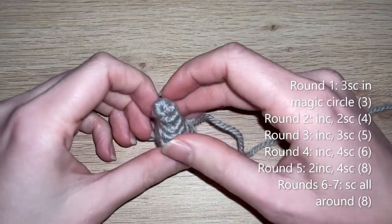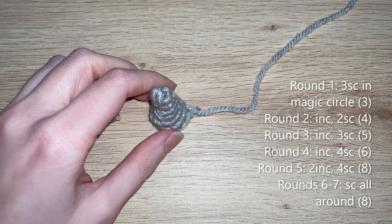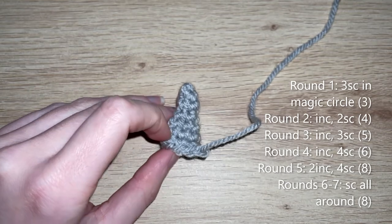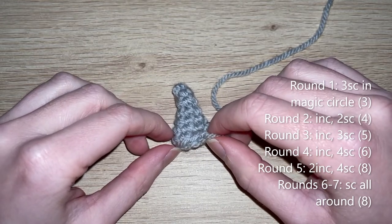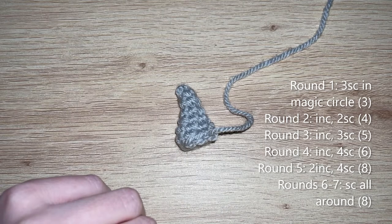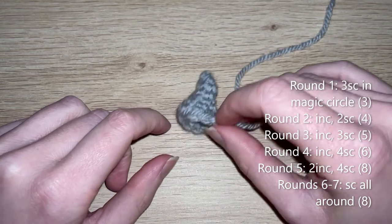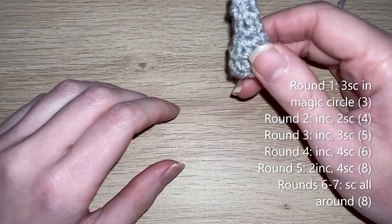I've sewn down the cheek pieces — this is what it looks like now. Next we're making four additional pieces for the top of the head. The first is the big head fluff piece, which is a variation of the cheek fluff. Rounds one to five are exactly the same as the cheek fluff. Then for rounds six and seven, just single crochet all the way around in each of the eight single crochets. That's the big head fluff piece.